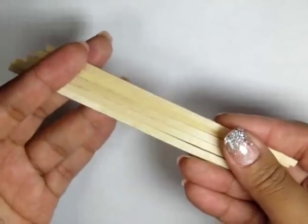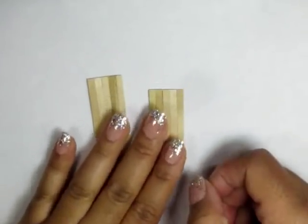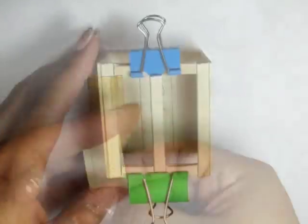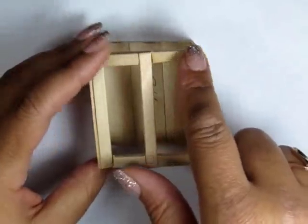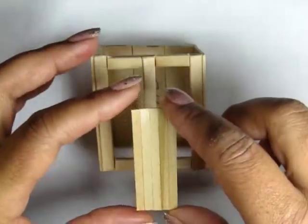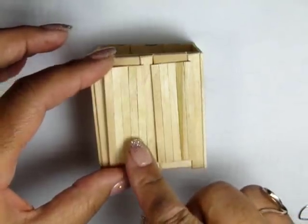Now you can glue together some coffee stir sticks — these are the thinner ones. You want to group them together in strips of five and they should be about two inches long. Add some additional pieces from coffee stir sticks to fill in the blanks between the other sections, and you can apply a little bit of wood putty if you'd like to fill in any gaps.